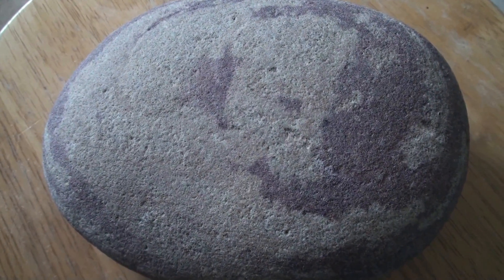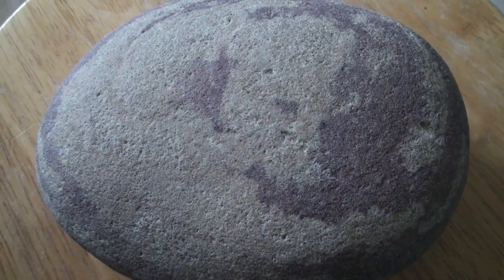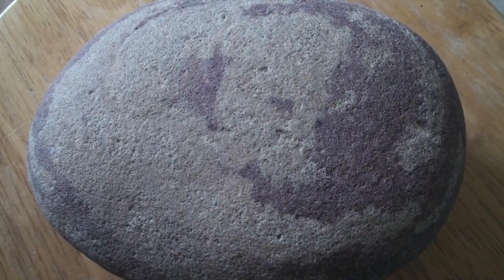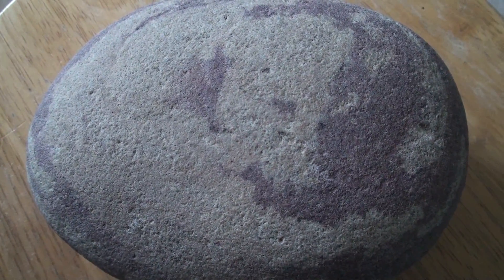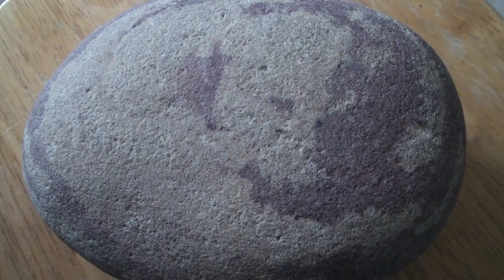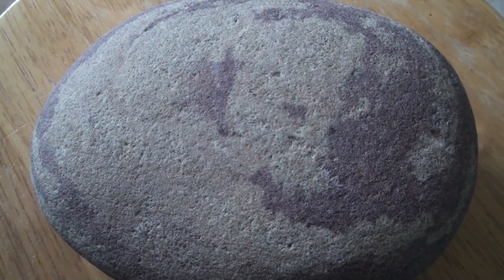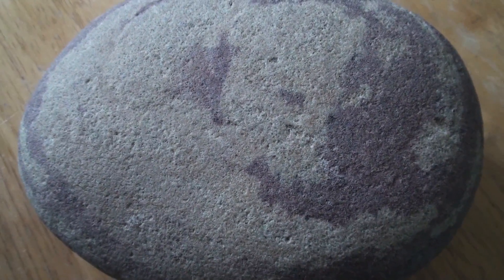This is a rock, and this is the last test video using the Sony HDR SR11. XV color has been on with all these test videos, as has steady shot. It also has 5.1 channel surround, and I only use the built-in microphone — so that's what you'll get when you use this video camera.